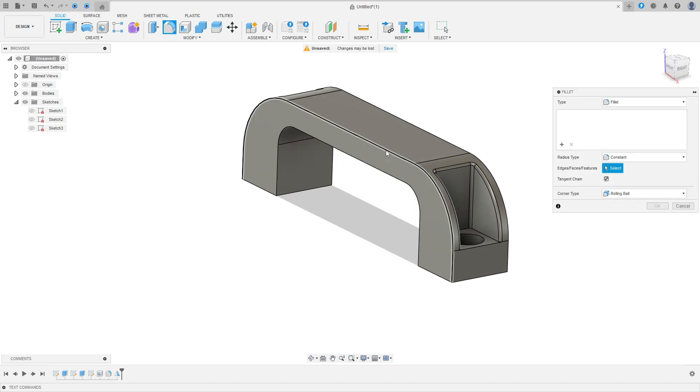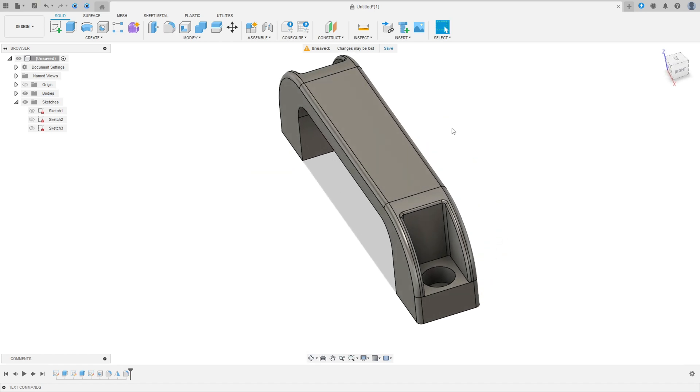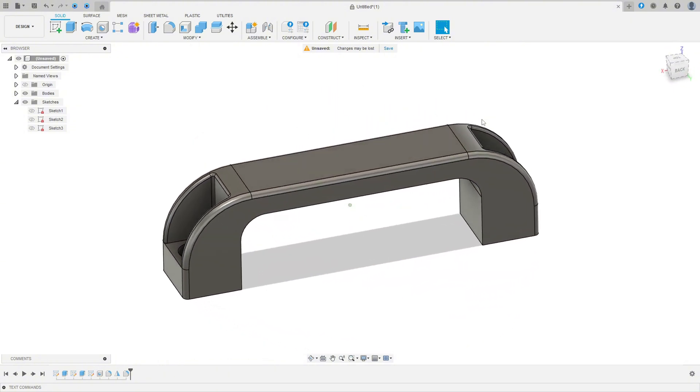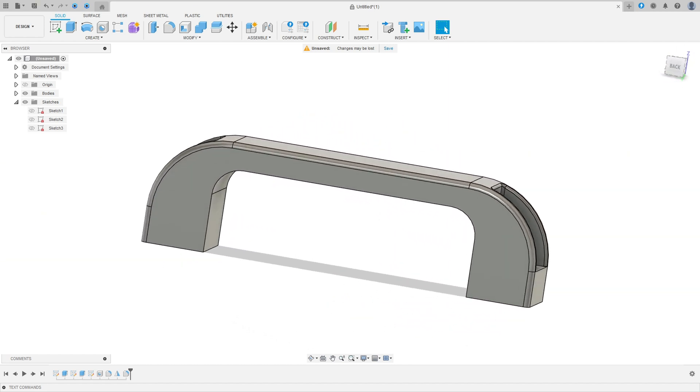Go to Fillet again, select this edge and this edge — the fillet here is 2 millimeters. Press OK. We finish this exercise. Thanks for watching, subscribe to my channel for more, and see you in the next video. Bye bye!